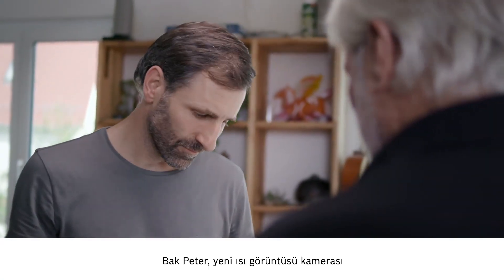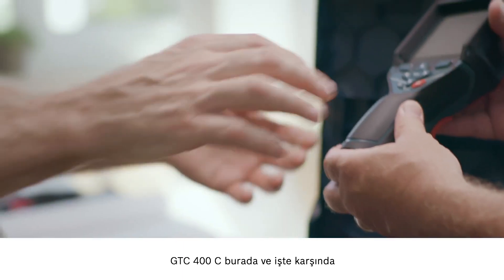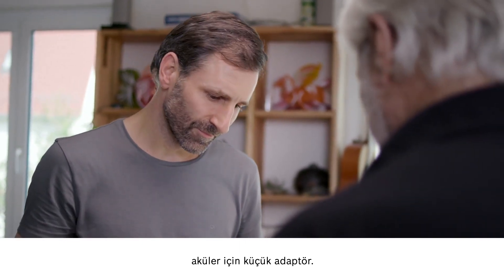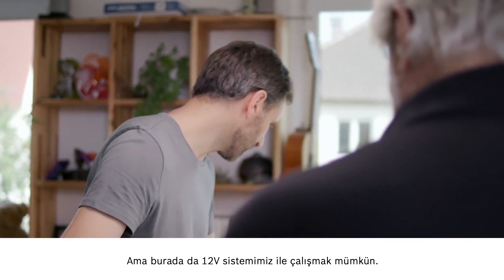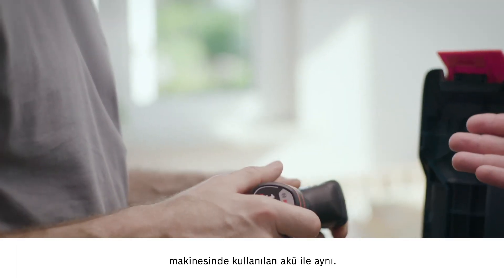This is the new thermal imaging camera, the GTC 400C. If you look here, you can see the small battery adapter. And here you also have the option of working with our 12V system. That could be the exact same battery that's in the cordless screwdriver — give it a try.